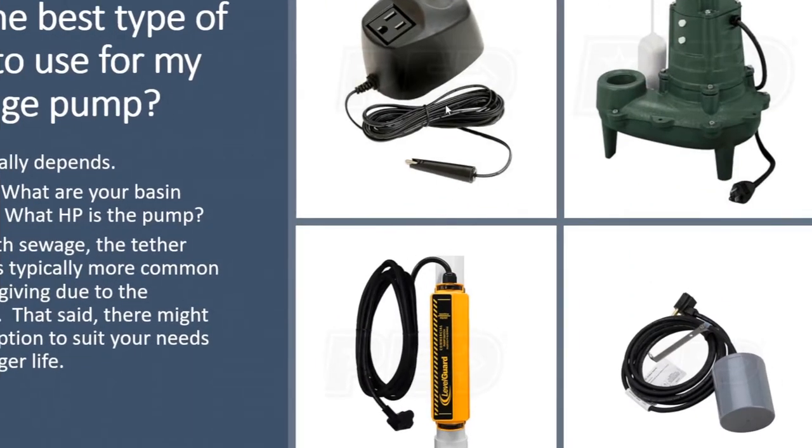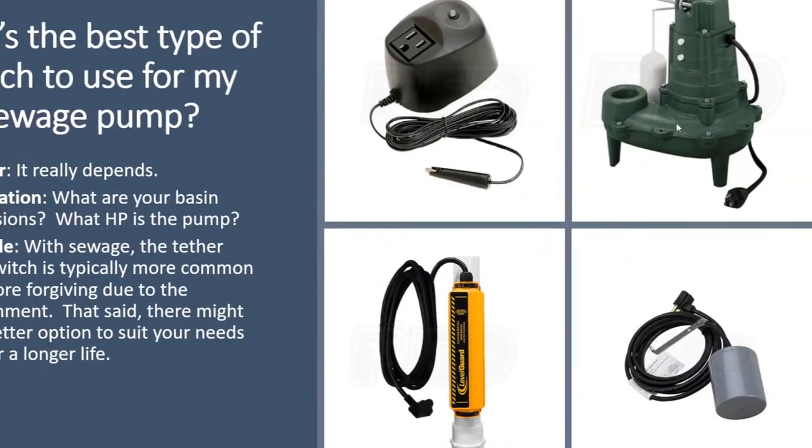Your electronic switches have no moving parts, nothing to wear out. They will generally last a lot longer and in some cases outlast the pump itself, which is pretty unusual for a mechanical switch. So next time you're looking to change out your sewage pump, if you want it to last longer so you don't have to crawl in there and deal with that dirty job, consider a manual pump — a pump without a float switch — paired with an electronic switch operated by a piggyback plug.